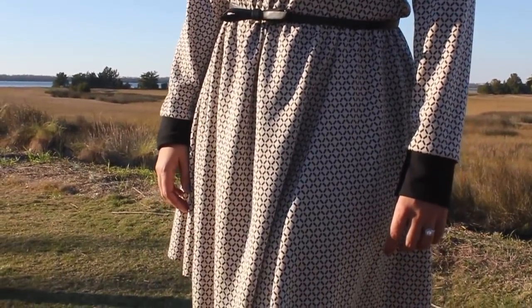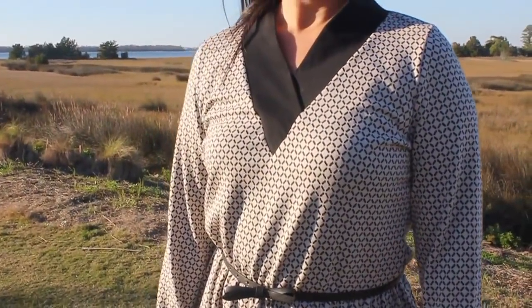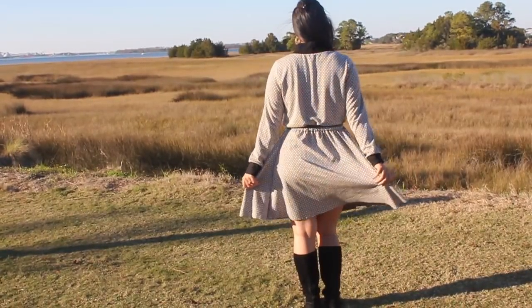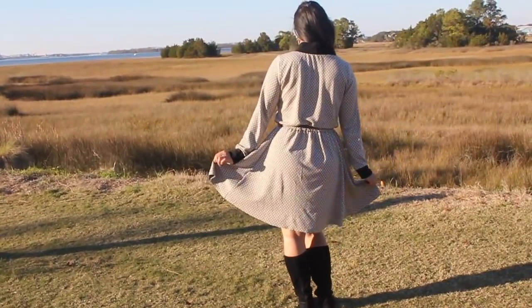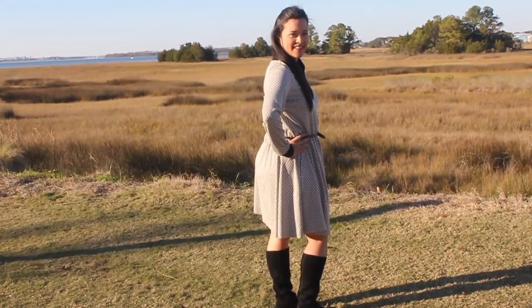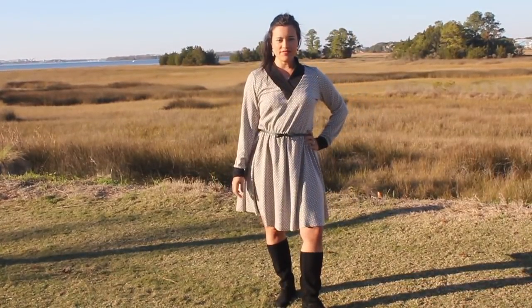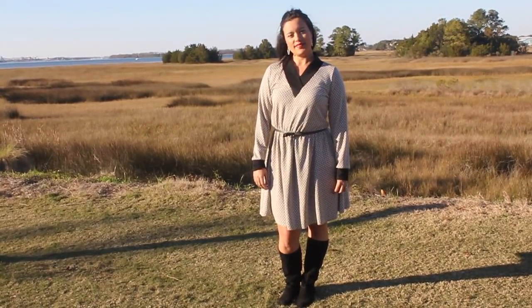I can do another video showing exactly step by step if you're interested — just let me know in the comments. I made it knee-length and paired it with knee-high suede boots, though it's equally cute with booties or flats. It's a really quick throw-on weekend look — a fall, winter, maybe spring dress that's just quick and easy, because nobody likes to fuss around on the weekend.